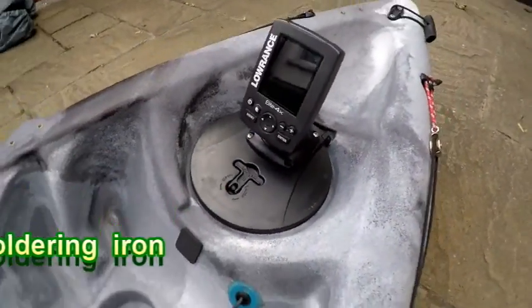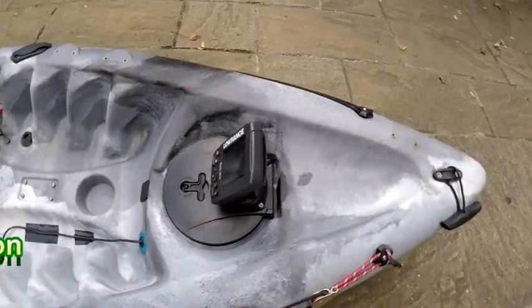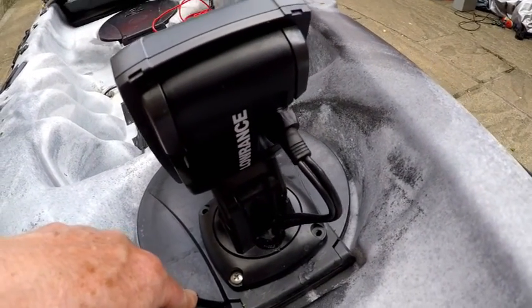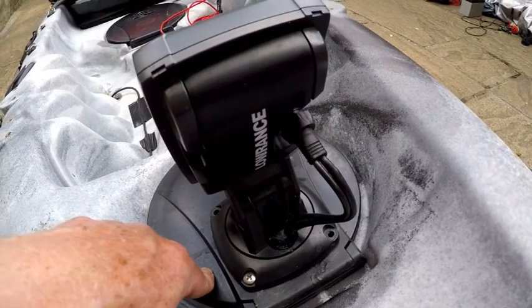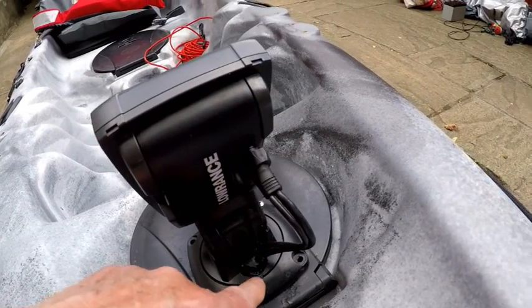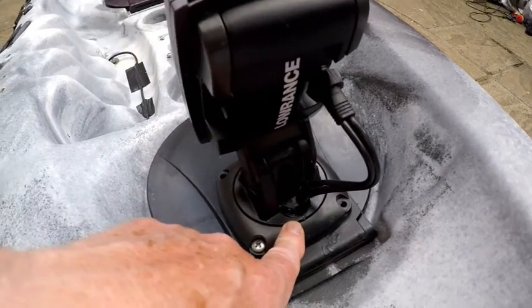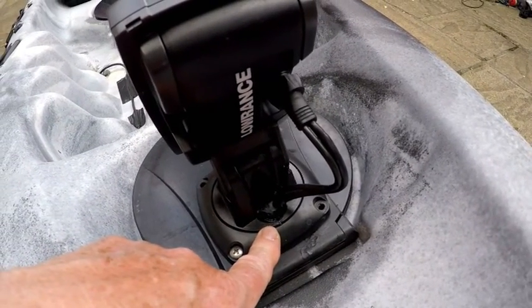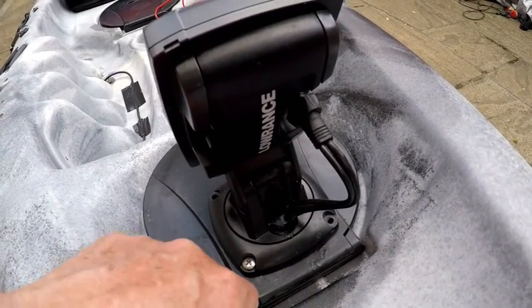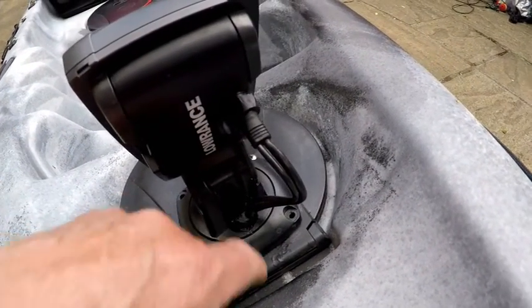Then I drilled the same size hole in the top of the hatch, ran the cable through that and did the same thing. I plastic-welded a cap over it, so I've got a much smaller hole, and stopped it with another grommet and silicone.